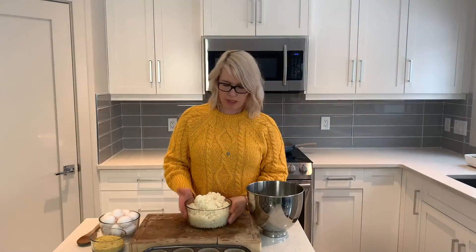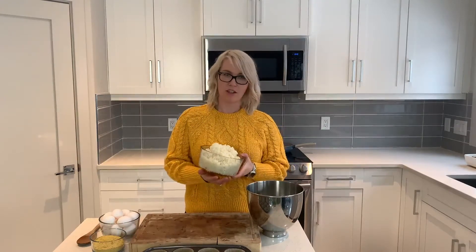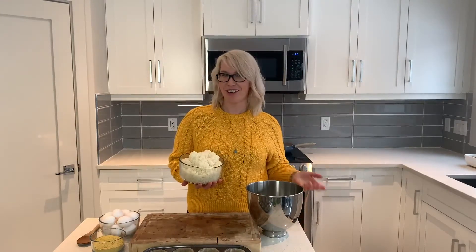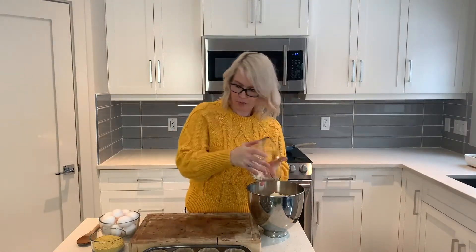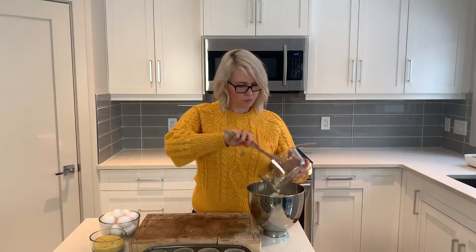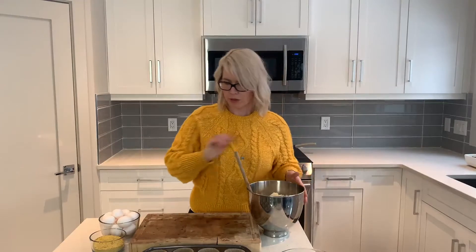Then we're going to add about five cups of riced cauliflower to the bowl. I brought some frozen pre-riced cauliflower, but you're welcome to rice it yourself with a food processor or a cheese grater. Then we have a cup of nutritional yeast to give it a delicious cheesy flavor.